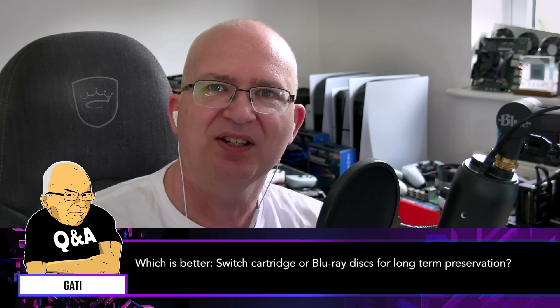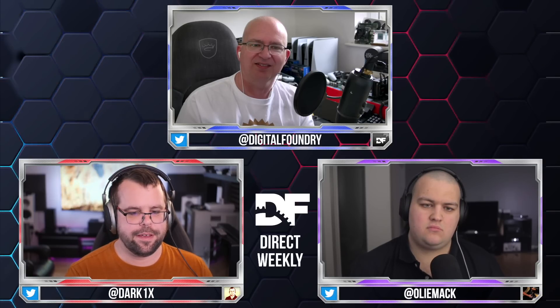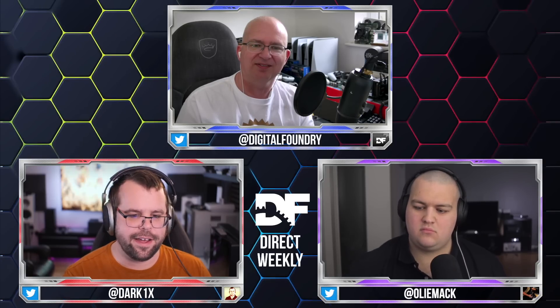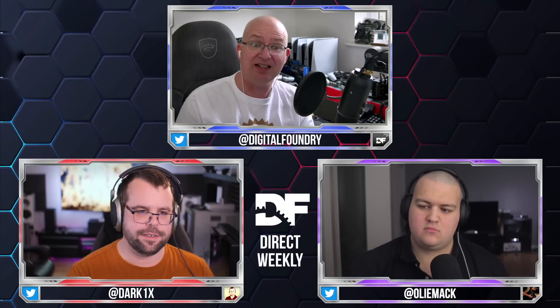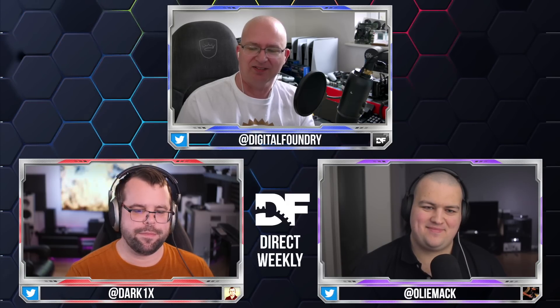Which is better: Switch cartridges or Blu-ray discs for long-term preservation? For long-term ownership, I actually have to go with Blu-ray disc. I would have said the opposite, but I agree. There is this concern that's been raised that Switch cartridges use a type of flash memory for storage.